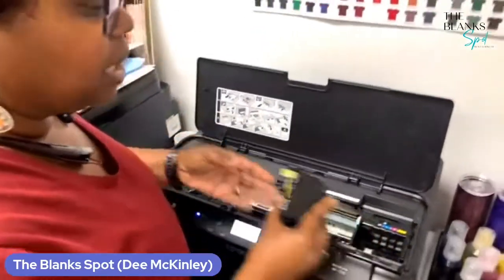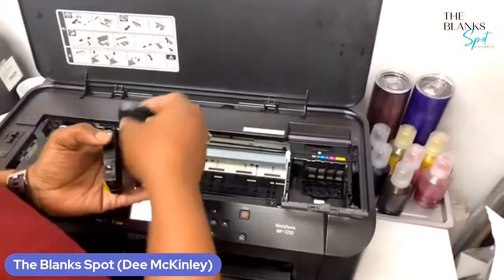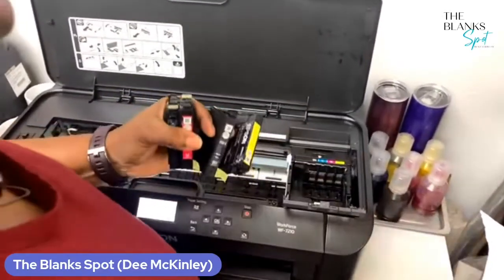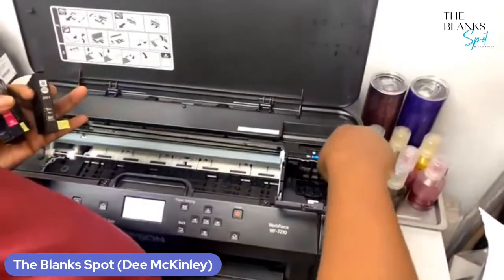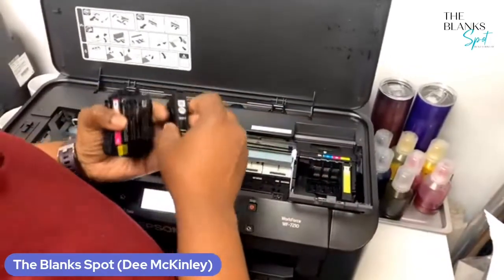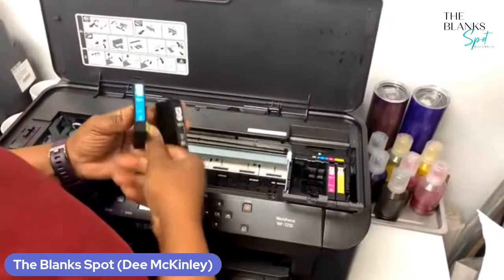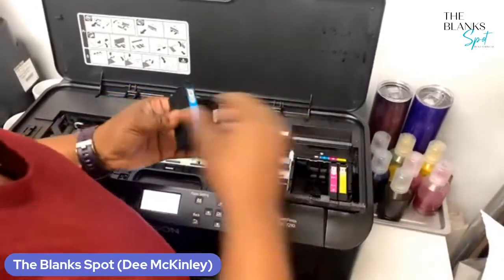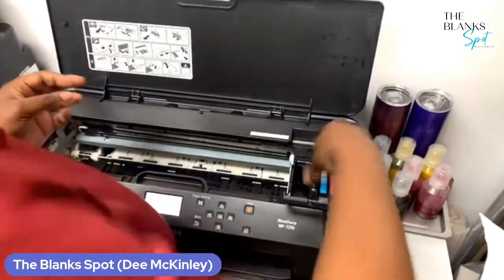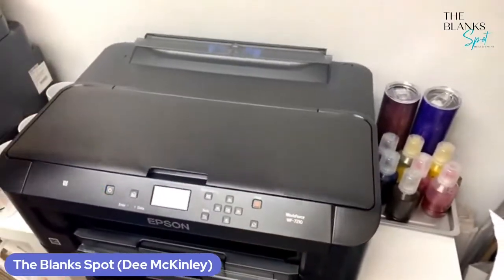Because it has memory — as I stated before, it has memory. We want to kind of trick the printer. So I'm going to go ahead and put the yellow in — pull this little tab off. The chip part goes to the front. Put the yellow in, then we're going to put in the magenta, then we're going to put in the cyan or blue, then we're going to put in black. Put that back down, then you're going to just close your top.